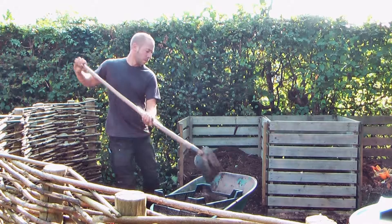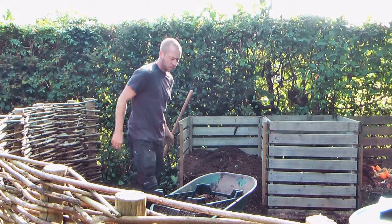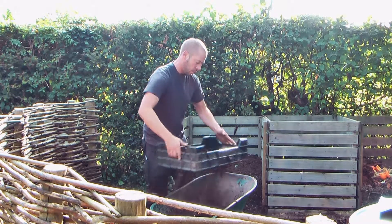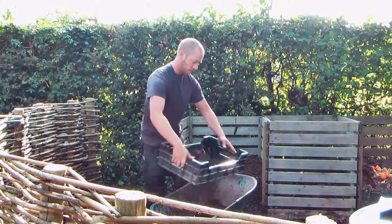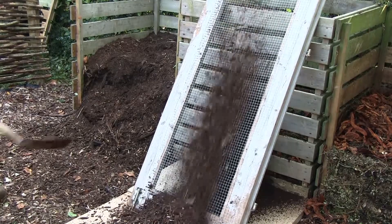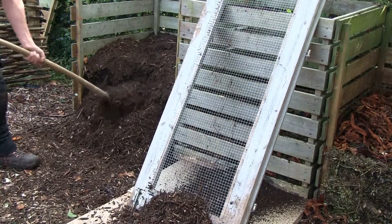Small quantities can easily be sifted with a small sieve or a plant crate over a wheelbarrow. If you need to sift a lot of compost, using a larger incline sieve is more practical.